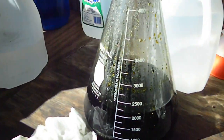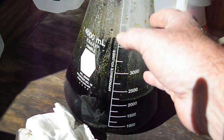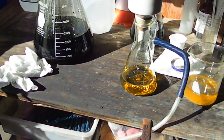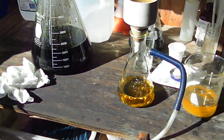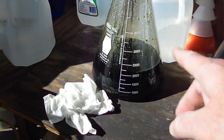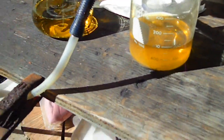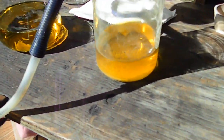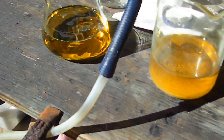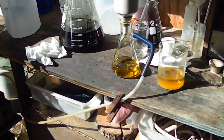I'm gonna go ahead and get this other stuff filtered off again. What I think I'm gonna end up doing is splitting the solution between these two big flasks and doing our drop that way, because we still probably have to add a couple thousand milliliters of distilled water to this. Once we get everything neutralized and it's coming through clear, we'll do our drop. You can see the difference between those two - pretty big difference between the two.